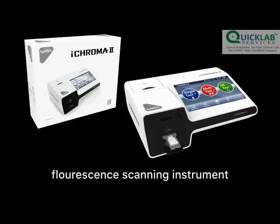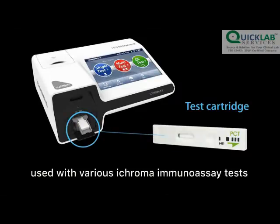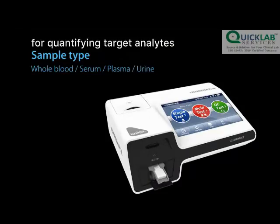ICHROMA-2 is a fluorescence scanning instrument used in conjunction with various ICHROMA immunoassay tests for measuring the concentration of designated analytes in human blood, serum, plasma, and other specimens.